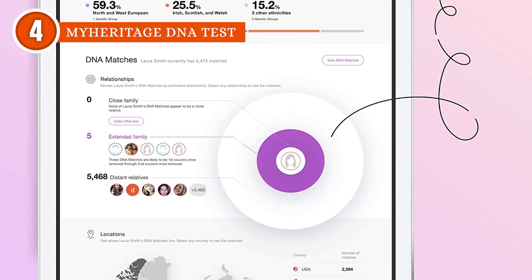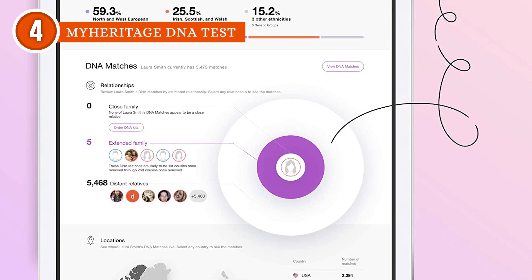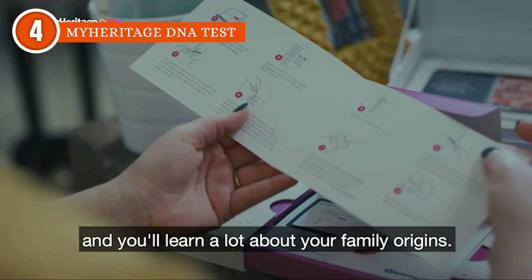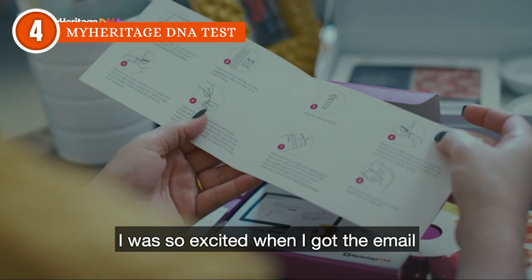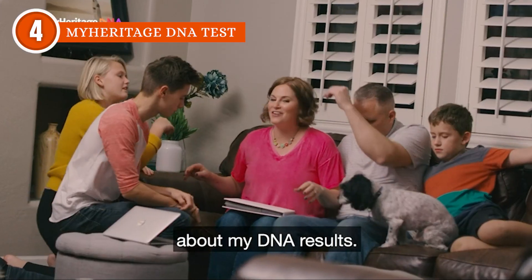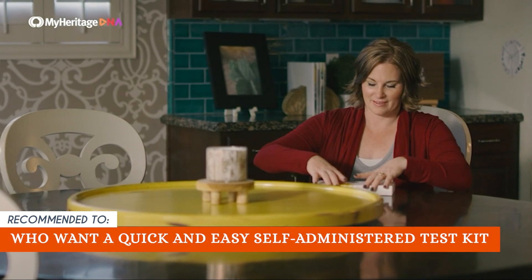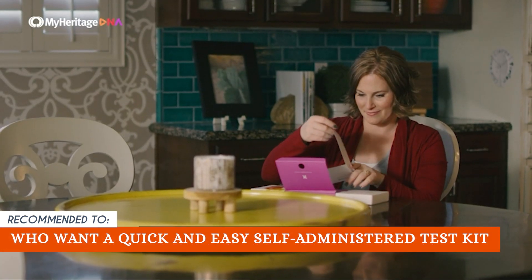Equally important, one thing to take note of about this kit is that the website is difficult to navigate. We discovered that features like chromosomal matching don't make much sense without prior knowledge. You're offered thousands of matches which gets overwhelming since some are barely related. The TrustedShoppingGuy team recommends this for those who want a quick and easy self-administered test kit.